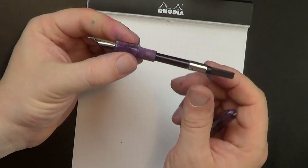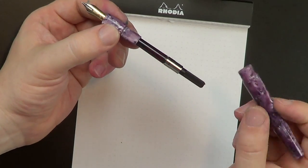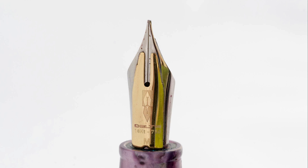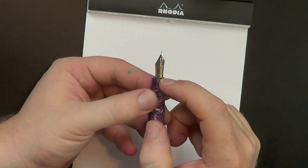It comes with a Delta branded converter and a couple of Delta cartridges as I showed you in the packaging. Now, what makes the Delta Fusion 82 a Fusion is the Fusion nib. It's a steel nib with a little saddle of 18 karat gold attached to the top of the nib — and this is interesting.